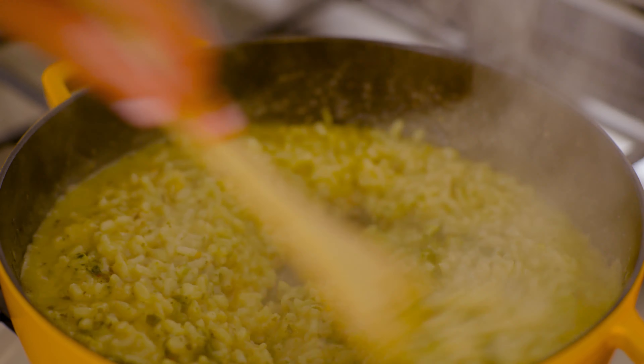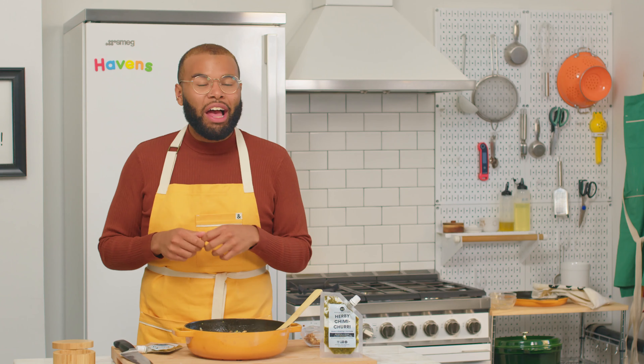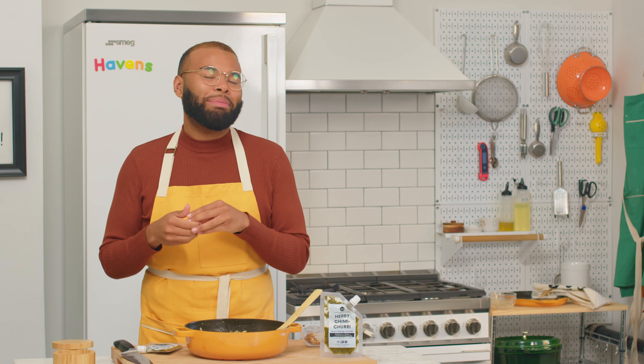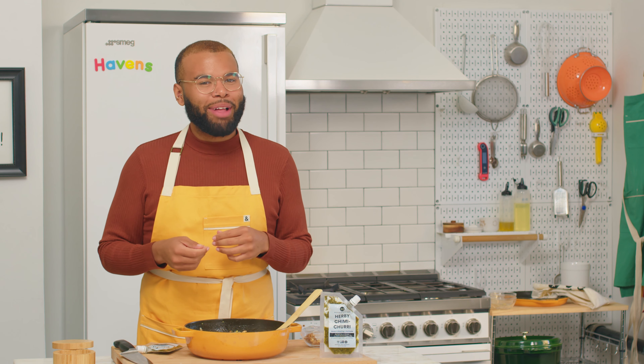If you've enjoyed this recipe, be sure to like this video and subscribe to see future videos. For the full recipe and a textable shopping list, click the link below. Thanks for watching and be sure to cook happy. See you next time. Bye-bye.